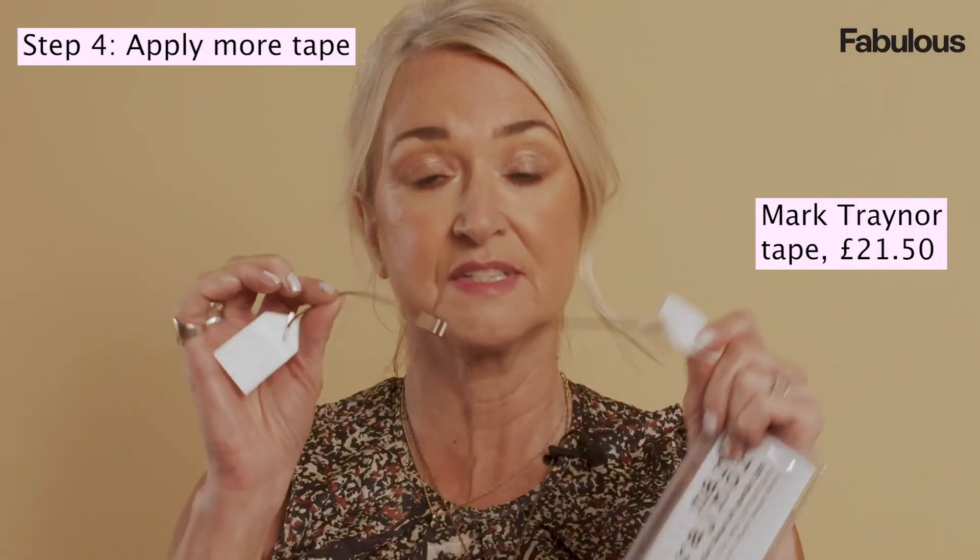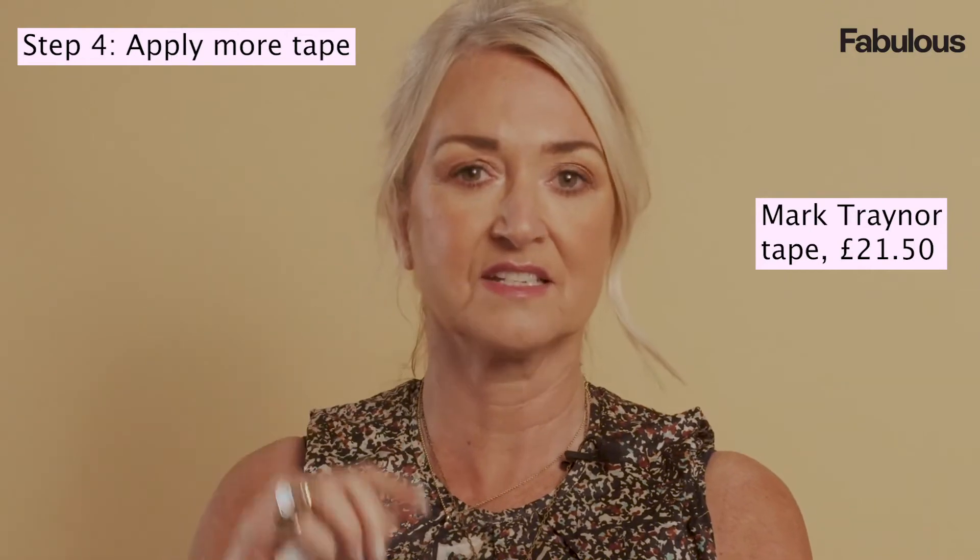I've now got my full face on, so I'm ready for the next step for the fox eyes. I'm just going to attach these tapes to the back of my hair, under my hair, so you can't see them. They'll give a lift either side of my eyes — you just pick it like this and then pull it up like that.